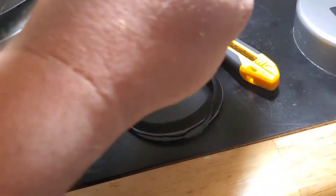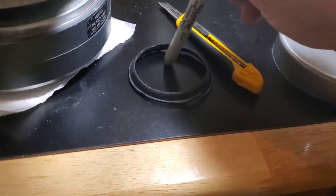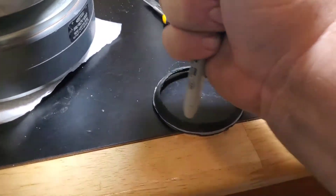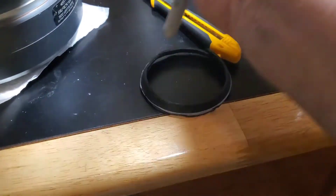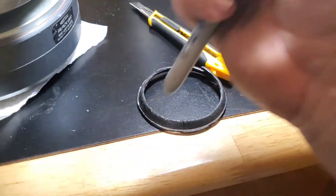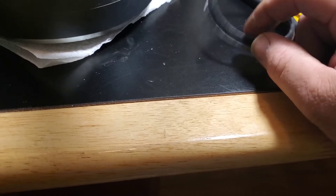What you do then is you can take pretty much anything — a Sharpie, a screwdriver — and just go around the cone where the hole is. Hold the cone real firm or set it on something flat and go around the inside, just go around three or four times putting pressure against the sides and it will open it up.